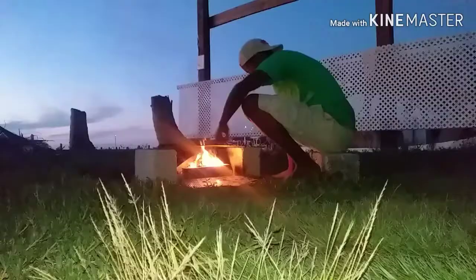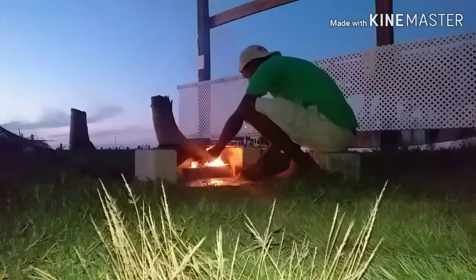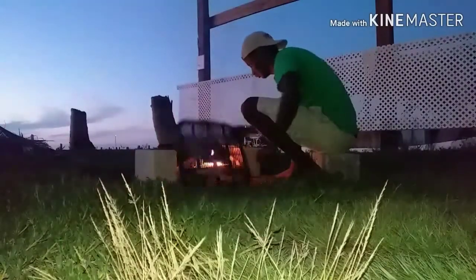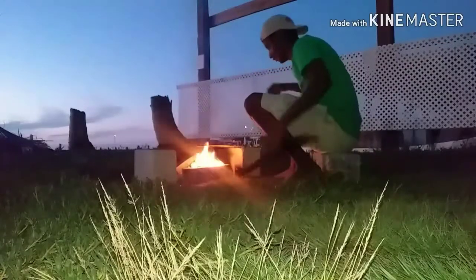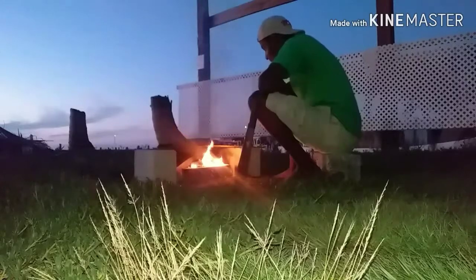Just let the fire do its thing. There's no excuse — this is how our ancestors used to do it back then. We never had stoves or anything like that. This is how my mother used to do it before things got better.